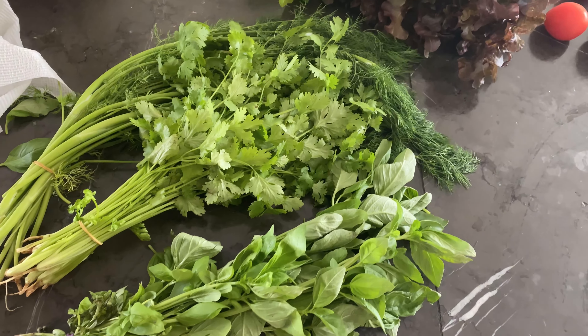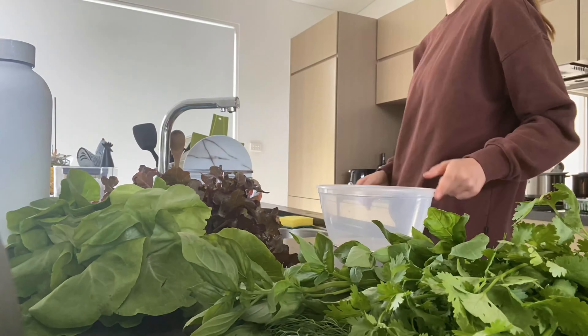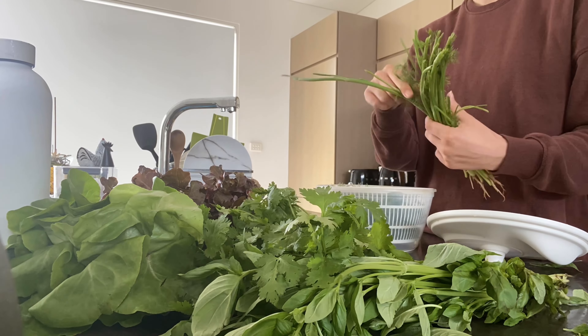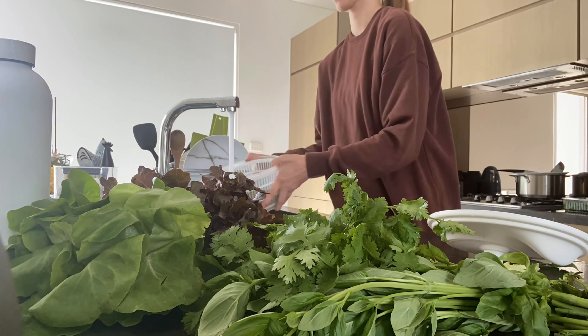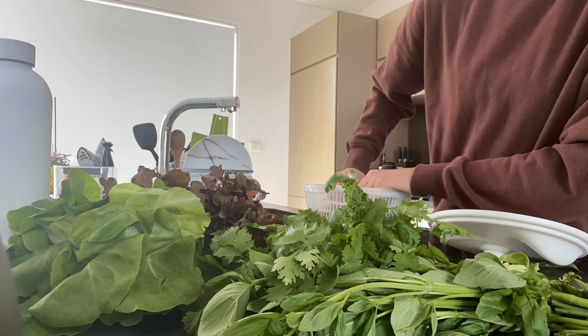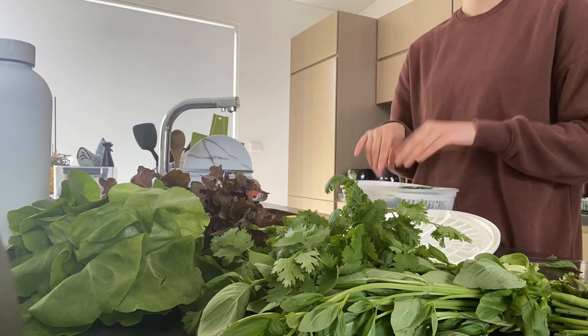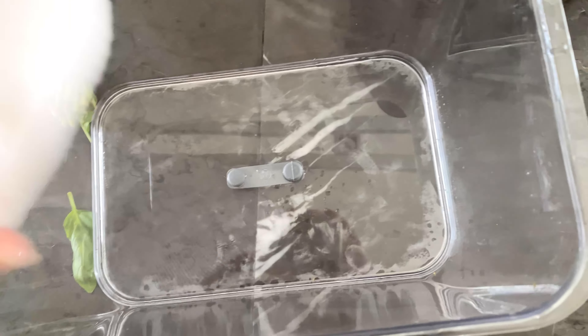I get my organic veggies delivered to my house every week, so here I am just veggie prepping. I find veggie prepping to be the easiest for me personally. I know a lot of people like to just prepare their salad in the morning, but to me veggie prepping is much easier because I wash and chop up everything beforehand — that way in the morning I can just put it into their bowl and I don't have to worry about washing or chopping up.